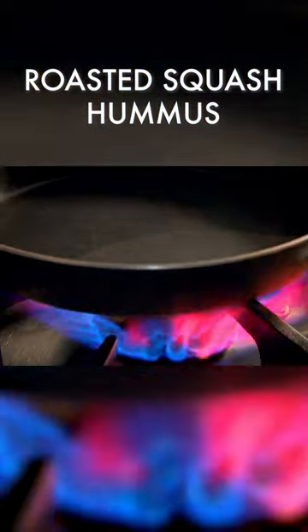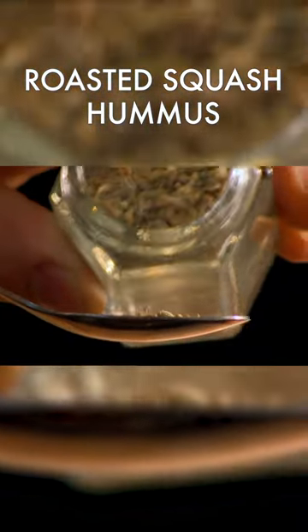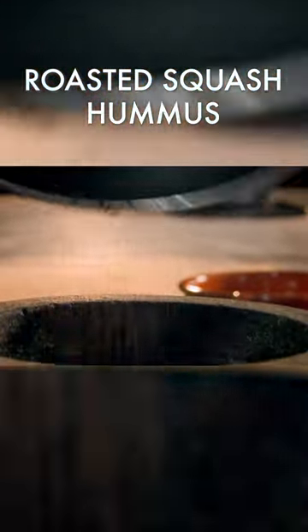In a dry pan, toast cinnamon, cloves, coriander, fenugreek, and fennel seeds. Then add mustard seeds and cumin. When the seeds start to pop, they're ready. Add paprika and grind into a fine powder.